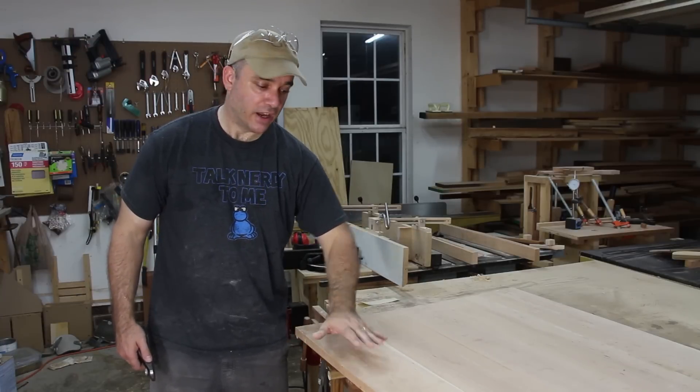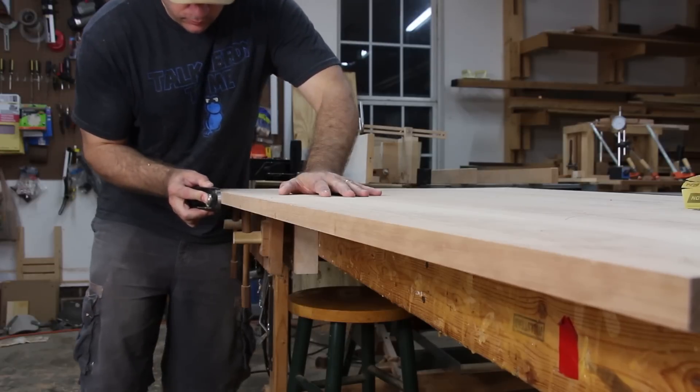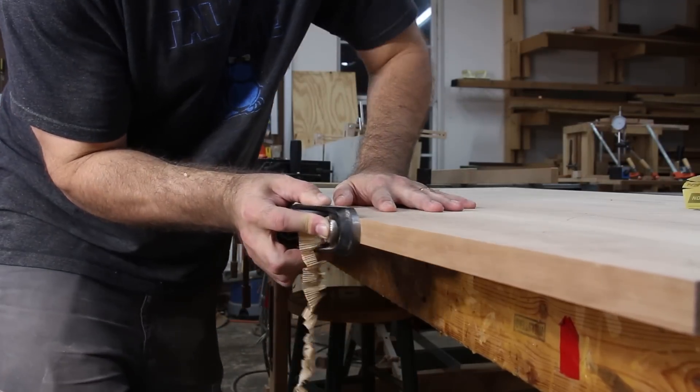Before I round over each edge of the top, and also before I put the breadboard ends on, I'm just going to kiss each edge of the top with a little bit of hand plane, just to get rid of any mill marks.